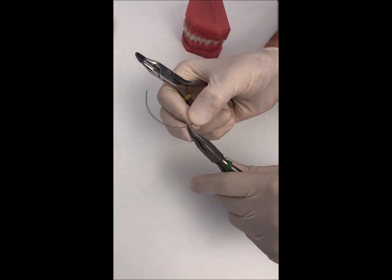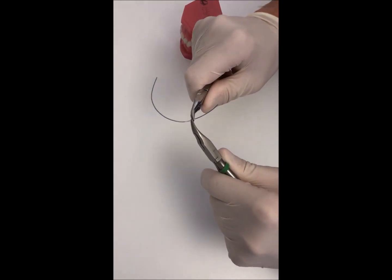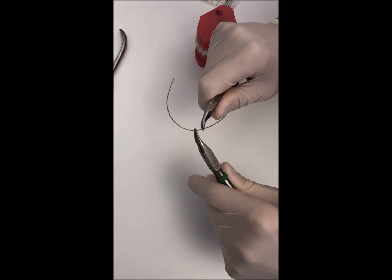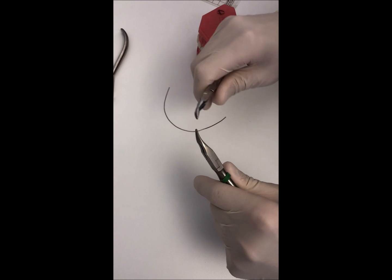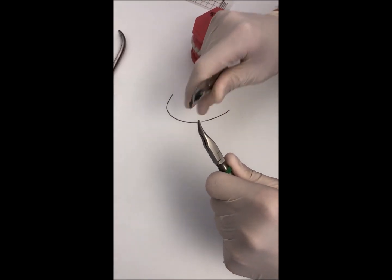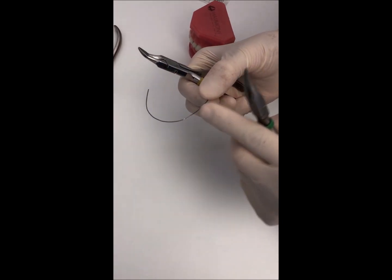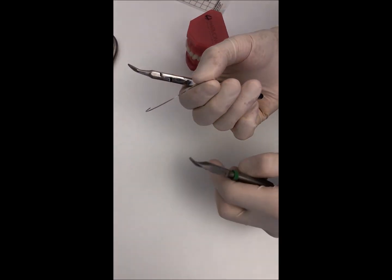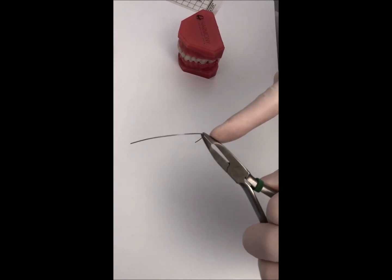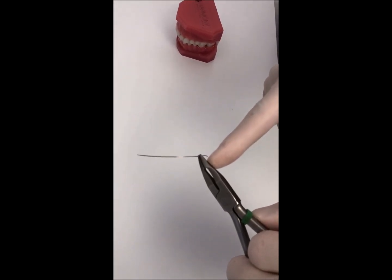If we want to provide some more positive torque, we have to go a little bit more with the plier inside. This is a positive torque. Then we place the plier again and compensate, putting the mesial and distal parts of the wire on the same plane. The amount of activation is around 45 degrees of torque activated.